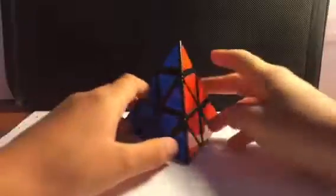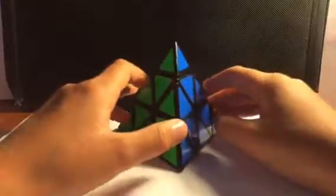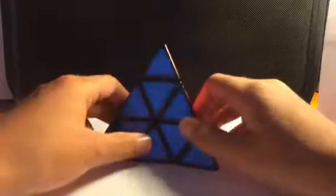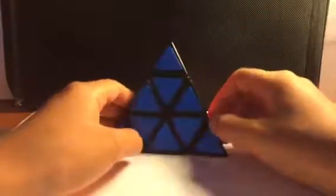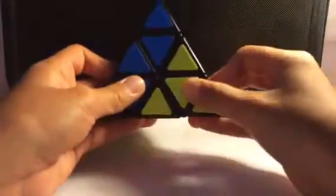After that, we're going to move on to Pyraminx and cubes like that. I have this Shengshou Pyraminx. I actually used to have the Meffert's Pyraminx but I gave that away, so this is my main Pyraminx now. Really good cube, really, really fast. You should definitely buy this — it's just a great cube. It also clicks in when you turn it, which is pretty cool.